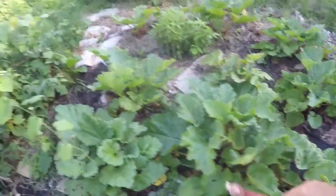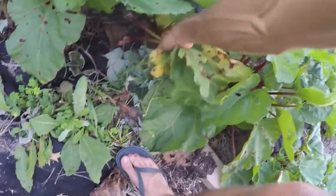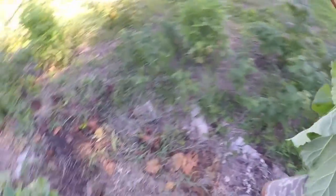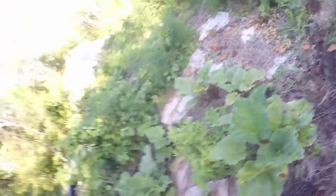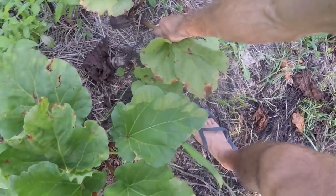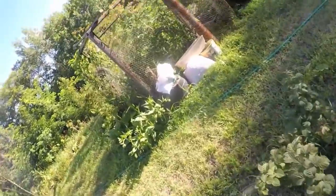Wow, mosquitoes. All right, that is about right — I'm gonna grab this one here. And since we're doing it, might as well get that one too. Walking back through.